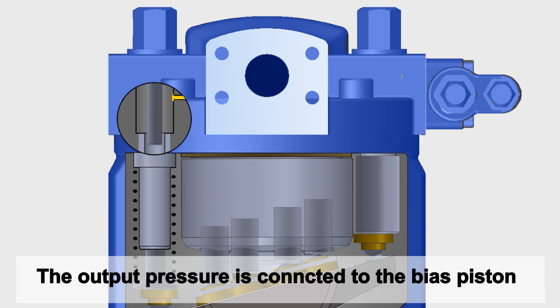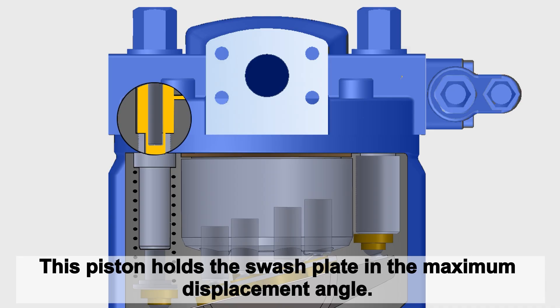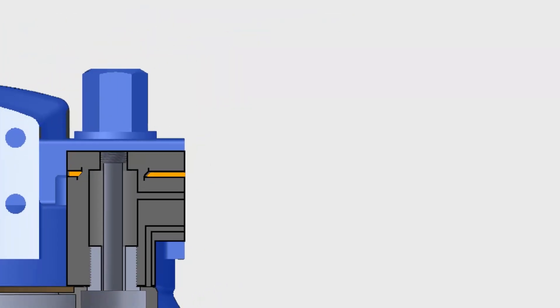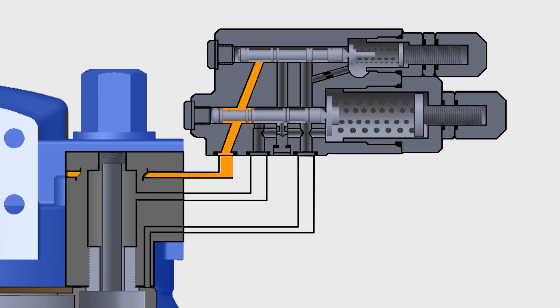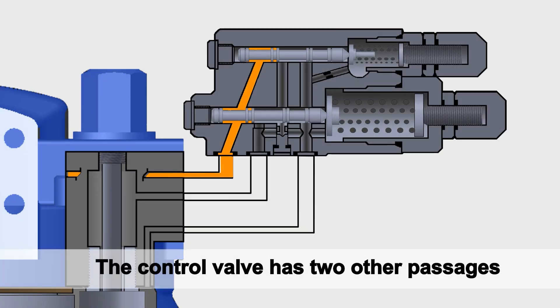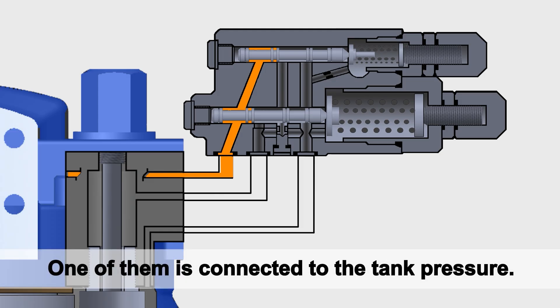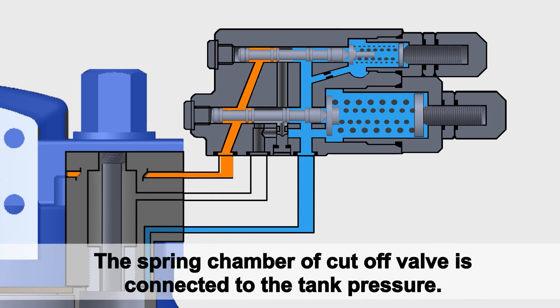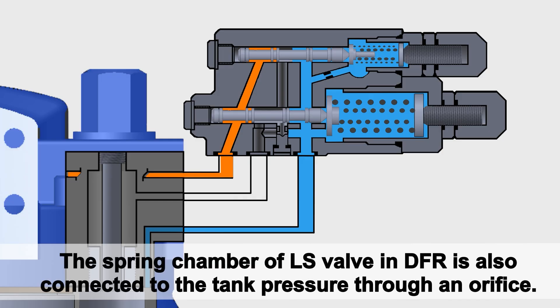The output pressure is connected to the bias piston. This piston holds the swash plate in the maximum displacement angle. The output pressure is also connected to the control valve, which has two other passages. One of them is connected to the tank pressure. The spring chamber of the cutoff valve is connected to the tank pressure. The spring chamber of the LS valve in DFR is also connected to the tank pressure through an orifice.